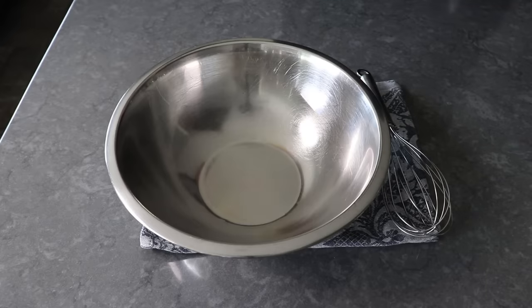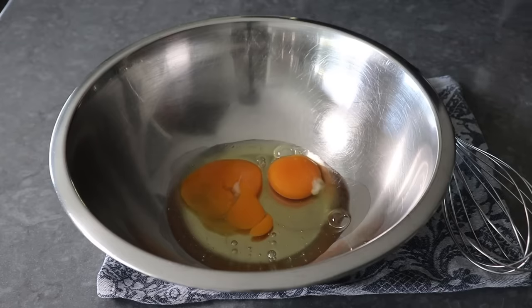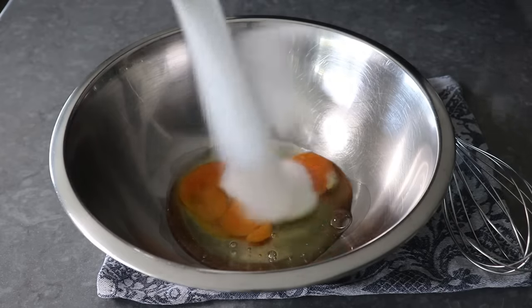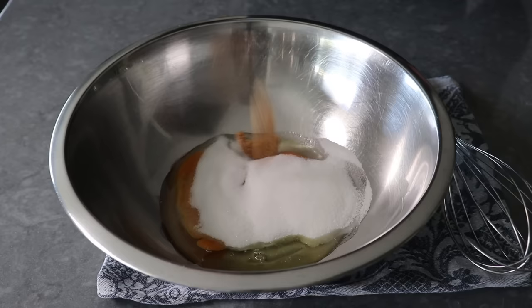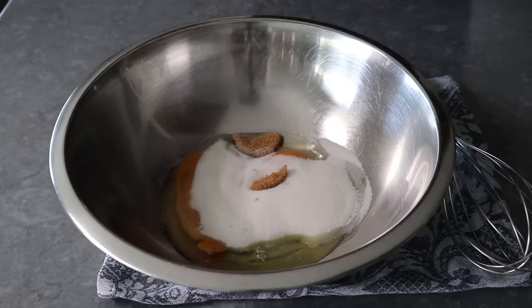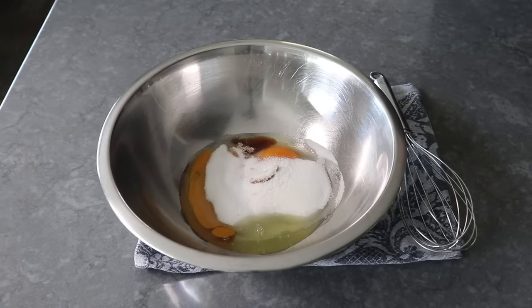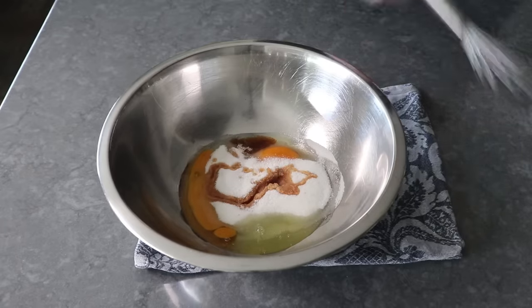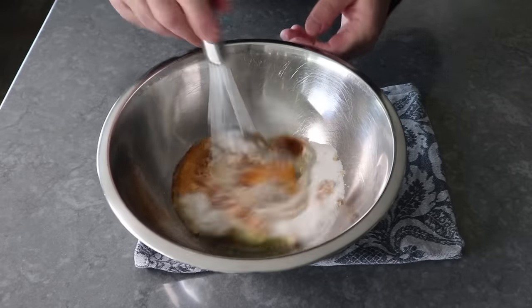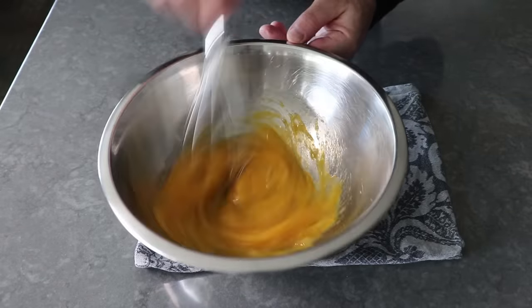To get started, the first thing we'll do is toss two large eggs into a mixing bowl, to which we will add a little touch of white sugar. Plus, to give it more of that old-fashioned flavor, a spoon of brown sugar also. And then we'll finish up with a big pinch of salt, as well as some vanilla extract — of course, we're using the pure and the real. We'll take a whisk and give this a good mix for about a minute or so, or until that sugar dissolves and stops feeling gritty.